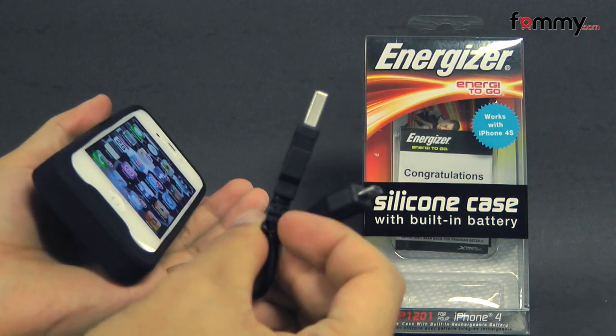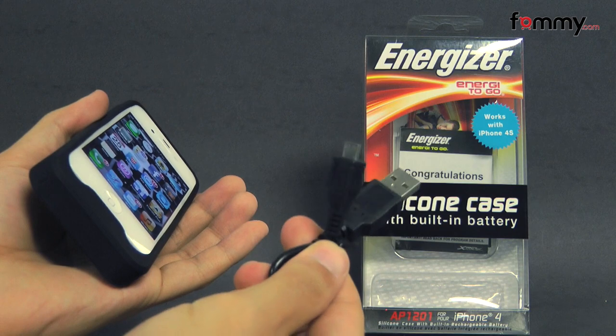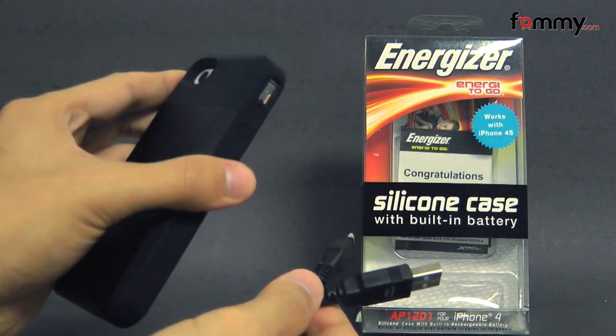It doesn't include the wall unit, so you'll have to get that separately or plug this into the USB port of your computer or USB hub to charge it up that way.